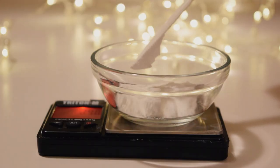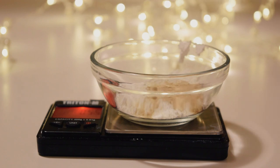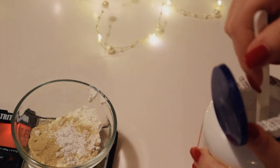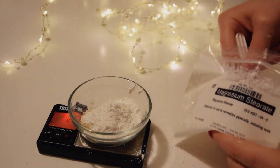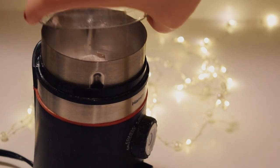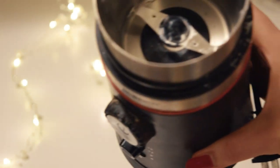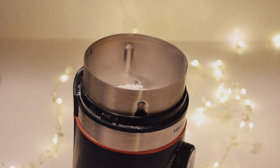Measure out all the powders, including any additional pigments, using a small scale to accurately weigh each ingredient. Then pour the powders into a makeup-only coffee grinder. I do specify it be makeup-only, as once you make makeup in a coffee grinder it's nearly impossible to clean it well enough to make it food-safe again. You can buy a basic coffee grinder relatively cheaply, especially if you pick one up used from a thrift store, and I would recommend getting one if you plan on making your own makeup — it just does such a fantastic job at evenly blending powders.